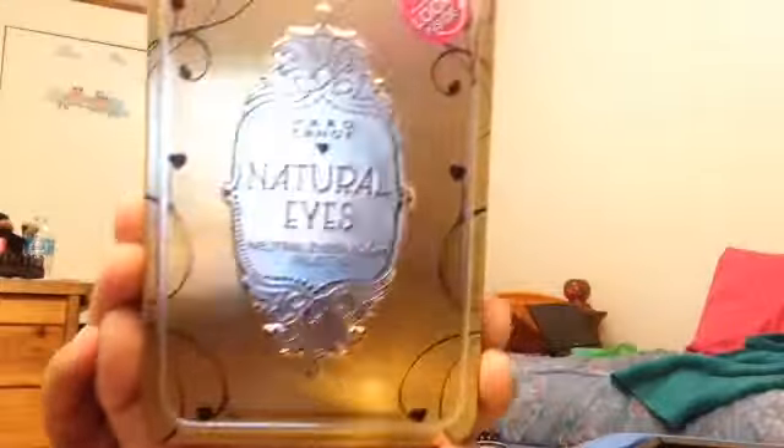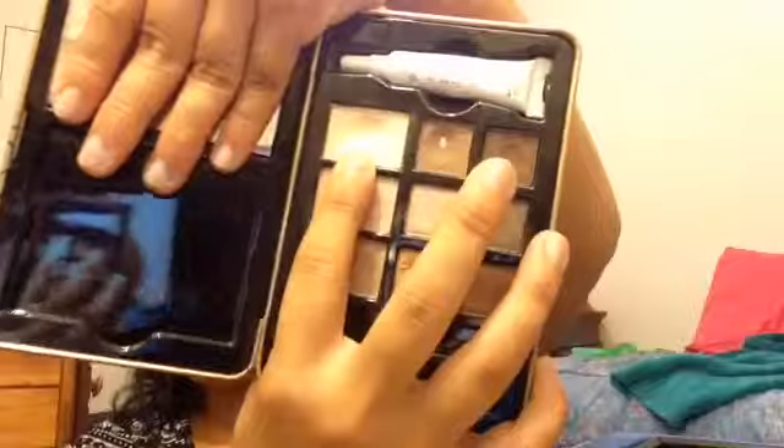For my eyes I will be using the Hard Candy Natural Eye eyeshadow palette. I will be using the color 'Teeth' on my eyelids with a fluffy eyeshadow brush, and this brush is from Soho.